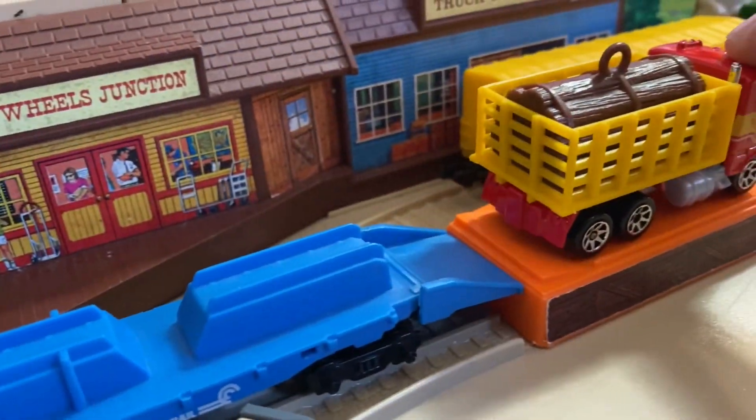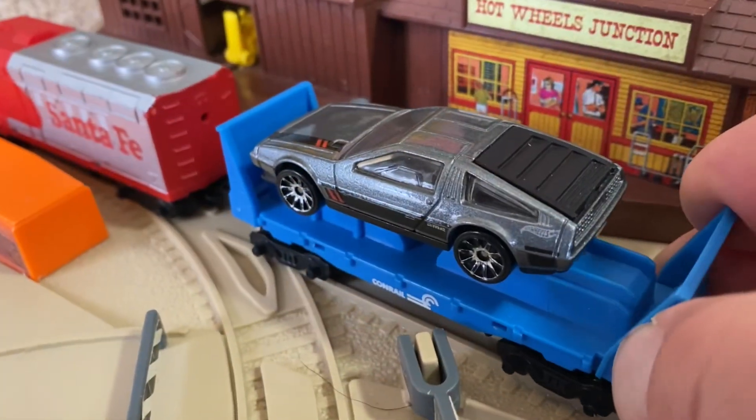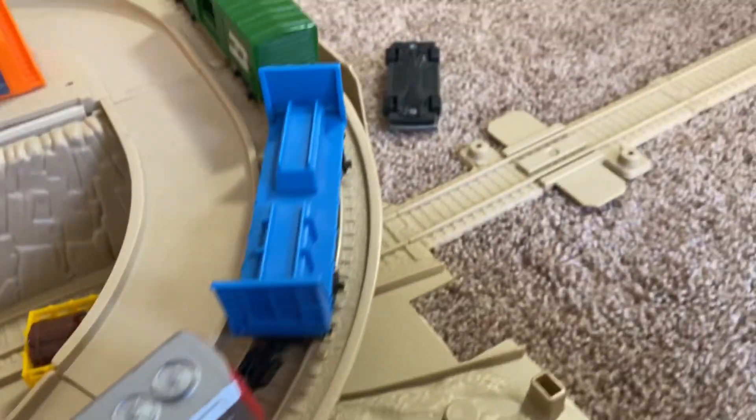When empty, those flatbed cars can also be used to carry other Hot Wheels cars. Although I feel like this design wasn't quite so thought out — while the cars do teeter on them, they don't tend to hold up very well because it's pretty top heavy.